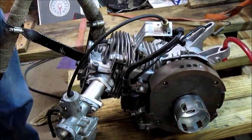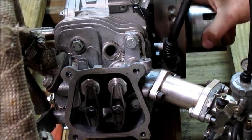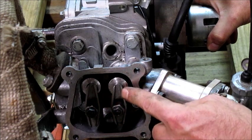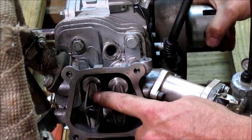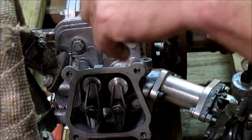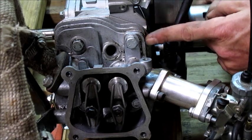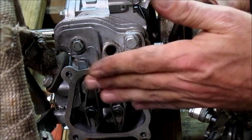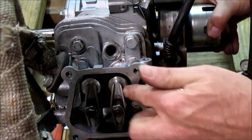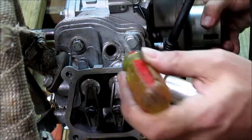Now we want to turn the flywheel around and you'll notice the intake and exhaust rockers move up and down. Right now it's on the exhaust stroke — it's pushing down, opening the valve inside the head allowing exhaust gases to escape. The piston is pushing up at this point, and once it's reached the top it's going to suck air and fuel in by opening up the intake valve.